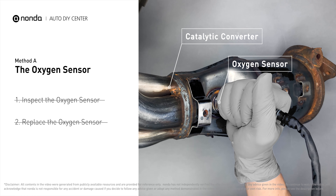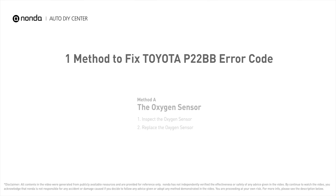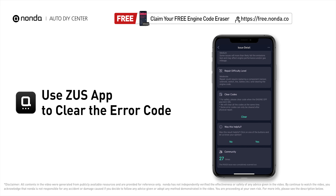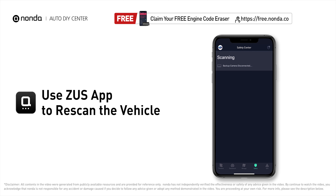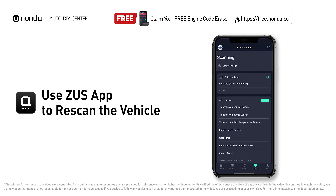If there is no damage found on the oxygen sensor, you would need to consult professional mechanics. After the repair, you can use the Zeus app to clear the error code, then tap the rescan button one more time to make sure everything is fine with your vehicle.